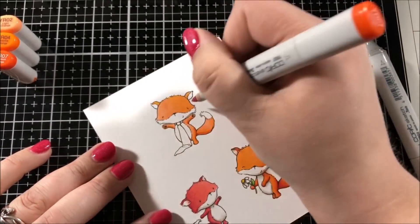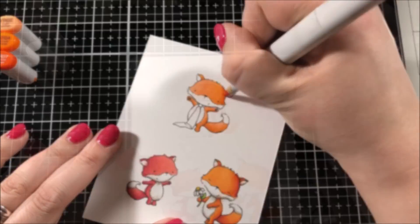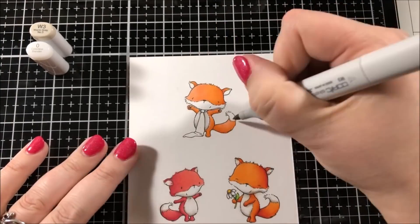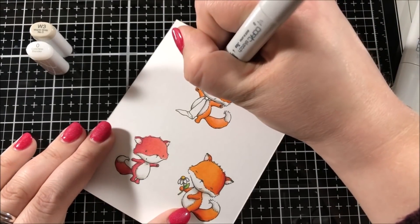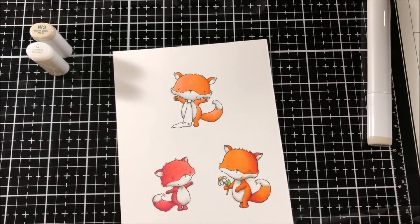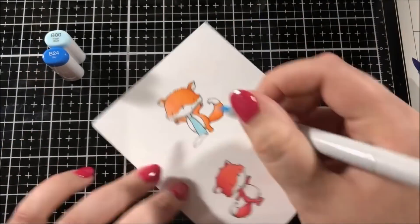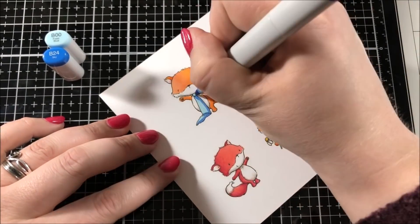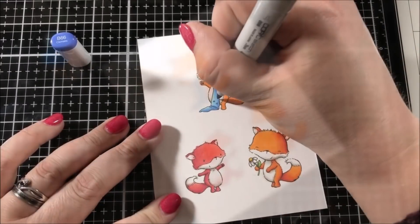This last fox is also going to be an orange fox but he's going to be a little bit lighter than the second fox. I really love this little fox and how he's wearing that really big tie. When I color in this tie you'll see that I add my own pattern — just some simple polka dots. Sometimes it's fun to add your own little personal touches to an image, and for something like a tie it's really easy to add some simple stripes or polka dots.